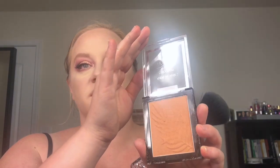Next I am going to do my contouring. I'm going to go in with the Too Faced Chocolate Soleil — I am in the shade Milk Chocolate. For bronzer I am going to use the Wet n Wild Color Icon Bronzer in Ticket to Brazil.